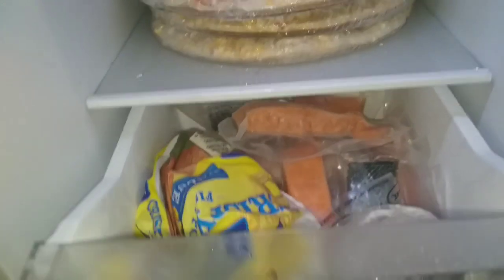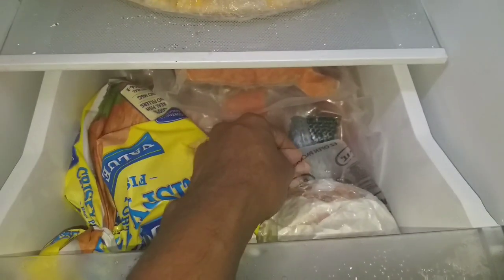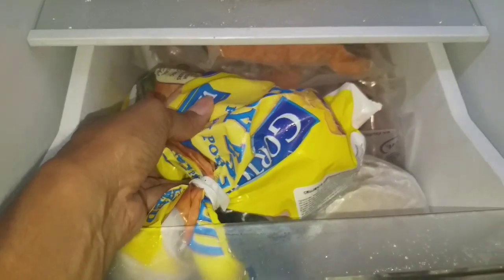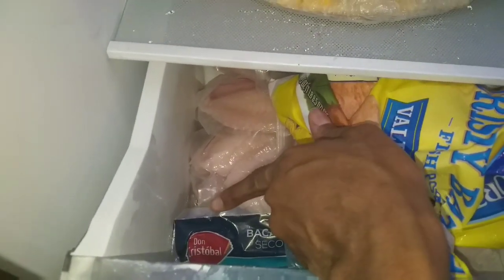Then we have two freezer drawers for fish and meat. In the first drawer I have some frozen salmon, one pack of turkey burgers, some Gordon's crispy fish portions, some tilapia, and some salted fish.